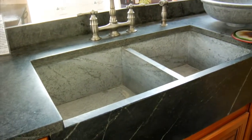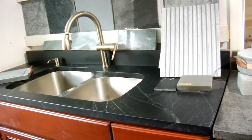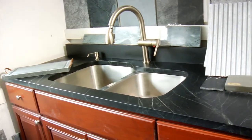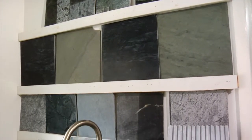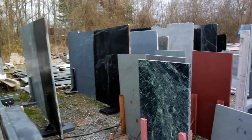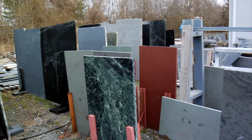At that point, we welcome you to come visit our shop to see all the different soapstone that we have here, and talk about and educate you on the soapstone properties. You can choose your soapstone at that point, and we'll put the slab away until you're ready.